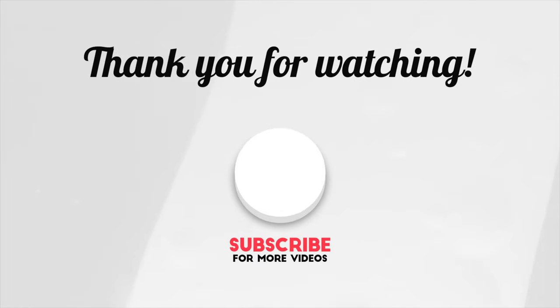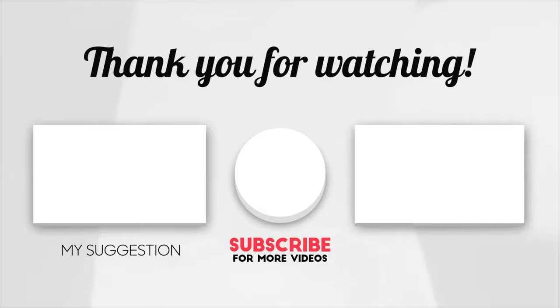Thanks a lot for watching this Discover Agriculture video. This was a short video, but we have a lot of in-depth videos on many topics on our channel. Please subscribe to the Discover Agriculture YouTube channel and help us reach our 1 million goal. Thank you.